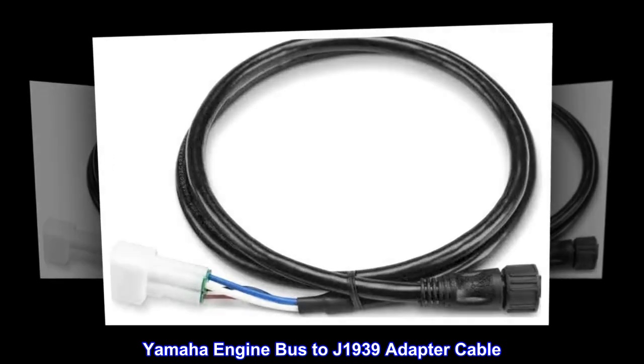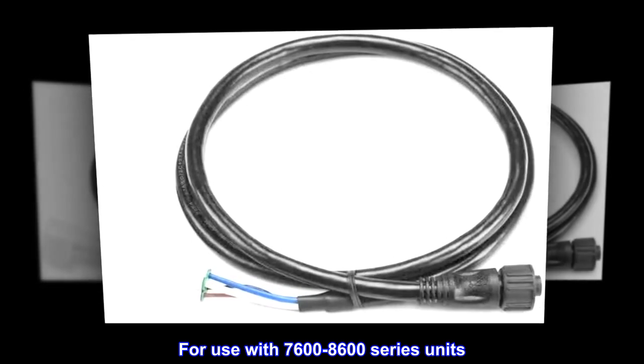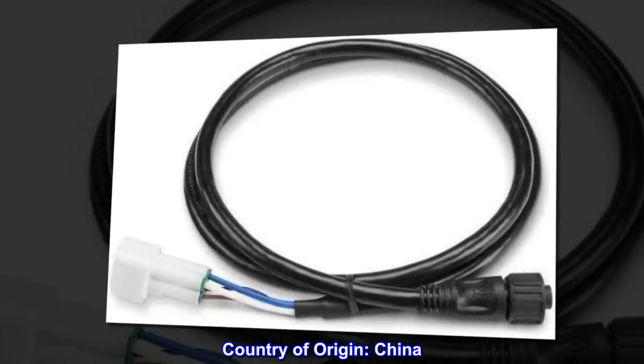Yamaha engine bus to J1939 adapter cable, for use with 7600 and 8600 series units. Requires pigtail bus wire, available from a Yamaha dealer. Country of origin: China.